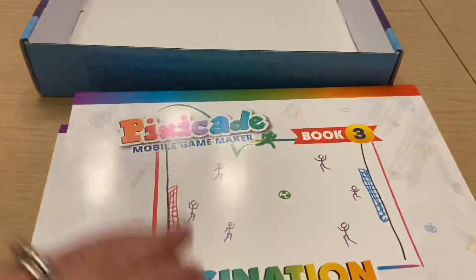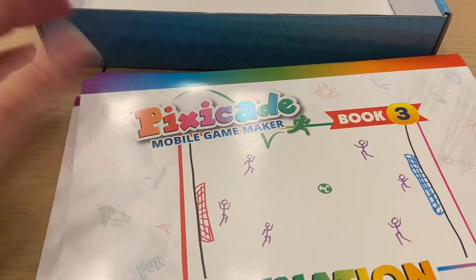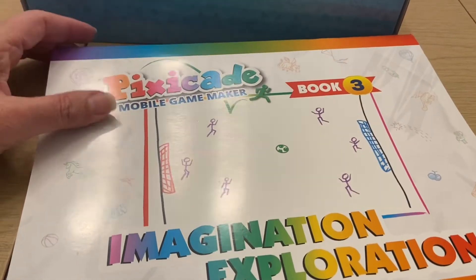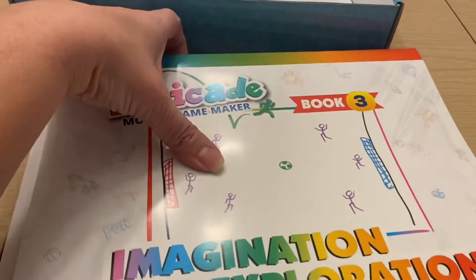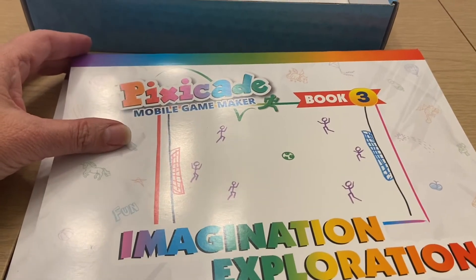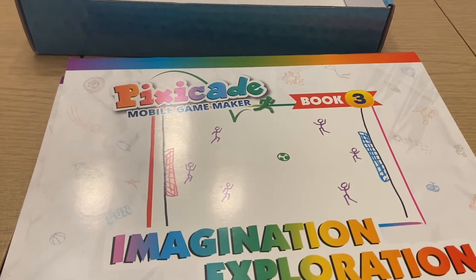You will need your own iPad, Samsung Galaxy Tab, or similar device to play your games on, but this gives you everything you need to help you get started creating your games. I'm going to try to make a game and let's see how we do.